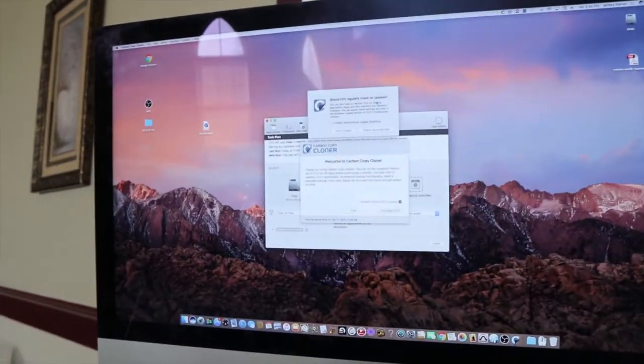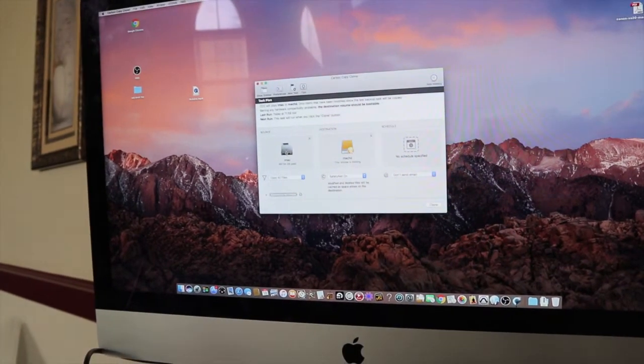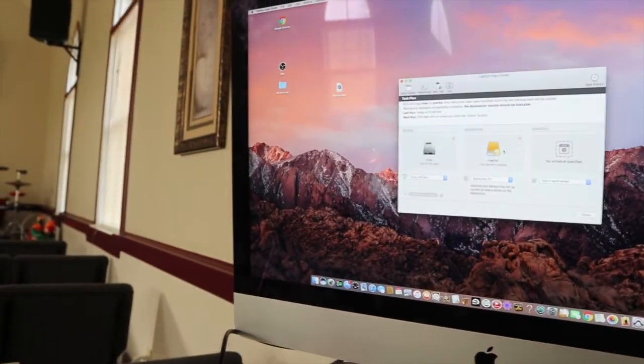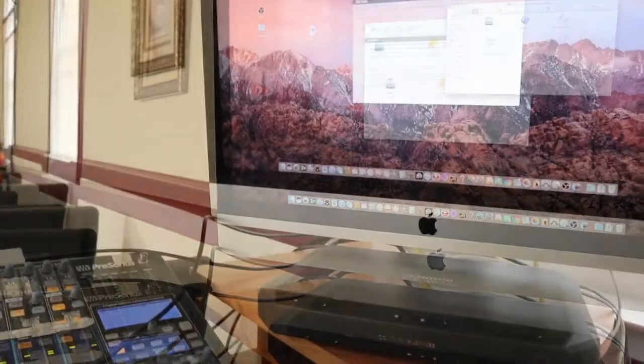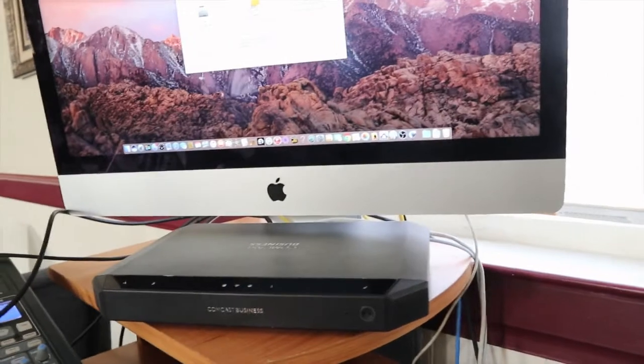Now in Carbon Copy Cloner, you simply drag your source disk and then drag your target disk. Since I have the iMac in target disk mode, it already finds my target disk. If it doesn't find your target disk, you can go to My Computer and it should find it. Then you just click Clone right there. It takes about a couple of hours — you can do 500 gigs pretty easily that way. You can shorten that time if you're using Thunderbolt, which is of course faster than Firewire. And that's how you back up your entire disk.